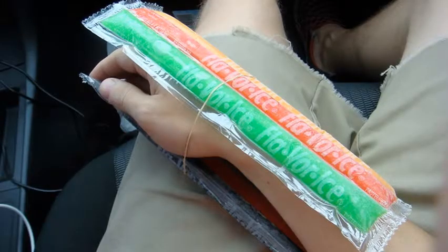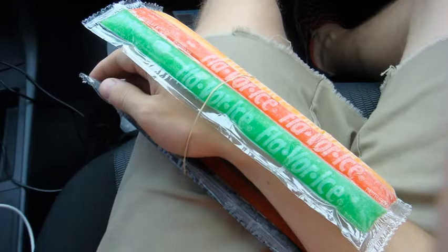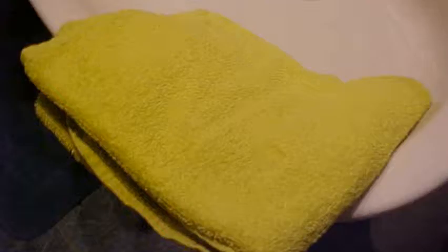Apply ice packs, preferably wrapped in a cloth, to the hematoma for twenty minutes several times during the first twenty-four hours after blood collection. Apply warm, moist compresses to the site for twenty minutes several times during the second day after blood collection. A clean face cloth with warm water will do.